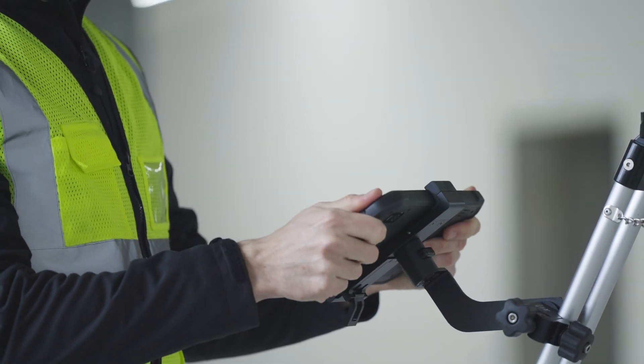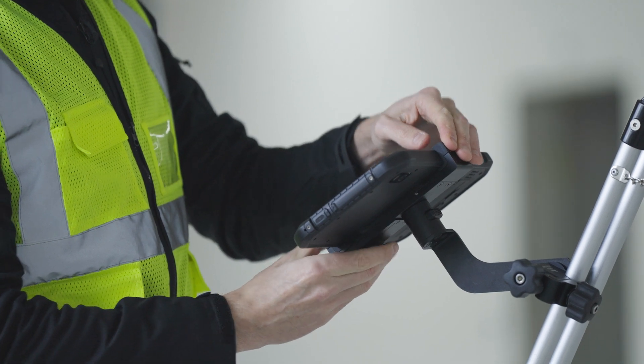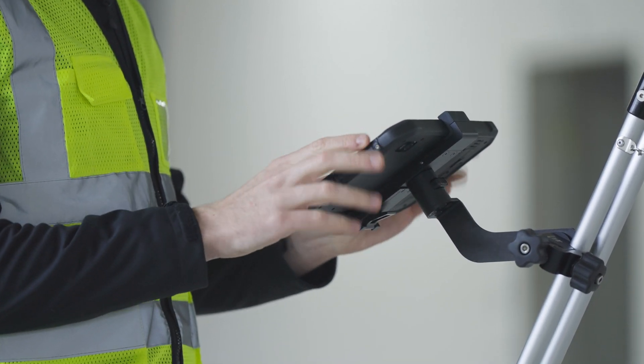Apply slight pressure in a downward direction. Push until the unit clicks into the holder. Tighten the holder with the clamping lever at the bottom of the unit.